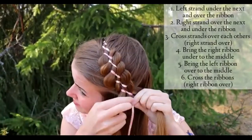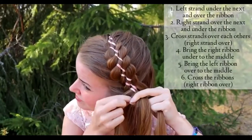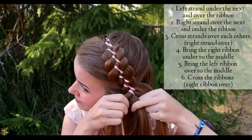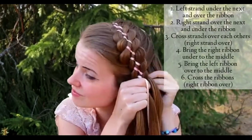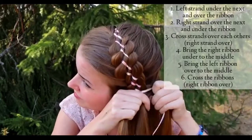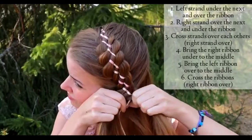Then keep on braiding just like before. If this technique looks too difficult for you, at the end of this video you can see the technique without adding hair — in many cases it's simpler to understand than the Dutch one.